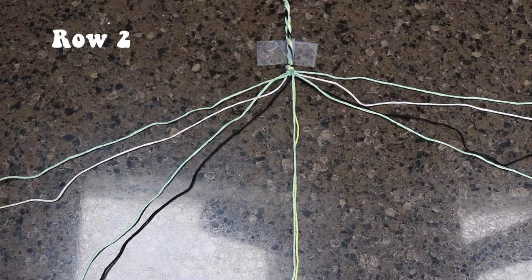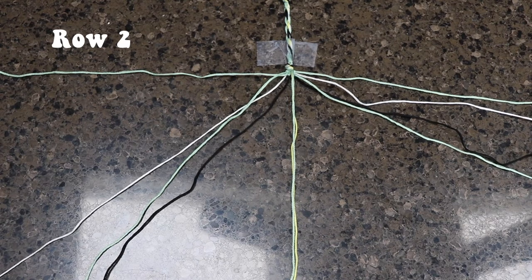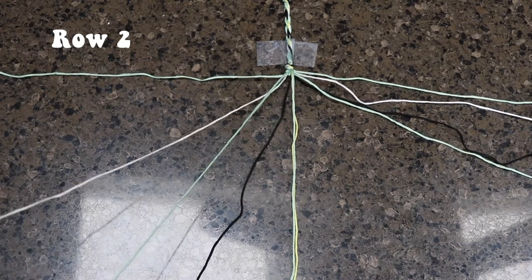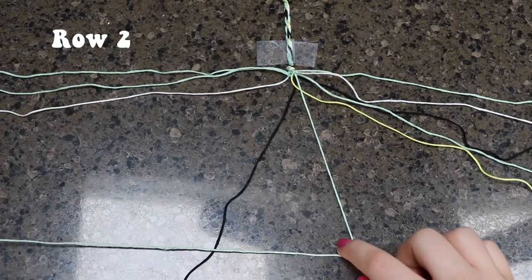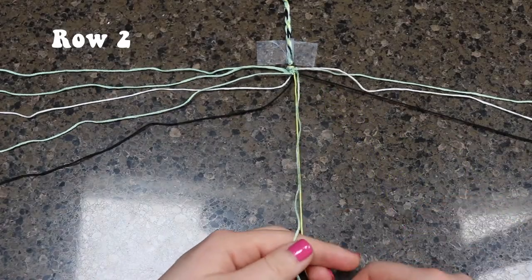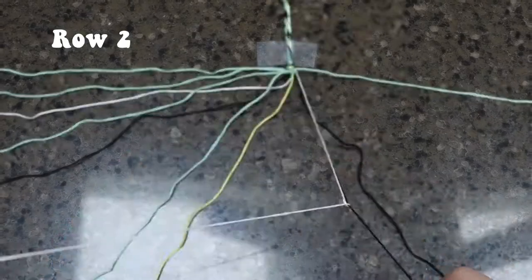Now we're going to move to the second row. So this is the whole one-two pattern — you're going to leave that first string out of it; you're not even going to touch it for this whole row. We are going to start off with the white and the base color and do two backward knots. The whole rest of this row for the bracelet is all backward knots, two times on each pair of strings. And you're going to leave the string on the very end out of the bracelet just like you did with the first string.